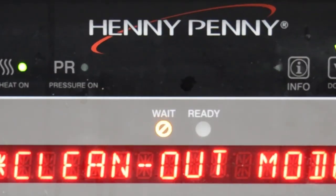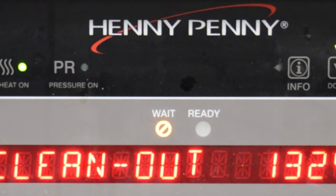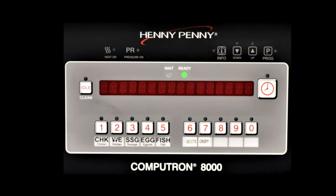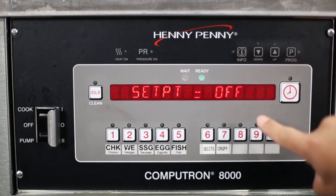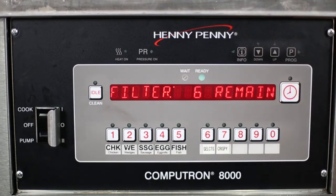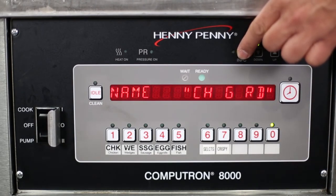The pressure on light lights up when the solenoid closes and pressure starts to build inside the vat or fry pot. The weight light flashes when the oil temperature is not at the proper temperature for cooking product. The ready light lights up when the oil temperature is 5 degrees Fahrenheit or 3 degrees Celsius below to 15 degrees Fahrenheit or 9 degrees Celsius above the cooking temperature, signaling the operator that the oil temperature is at the proper temperature for cooking product. The info button displays fryer information related to oil temperature, filtration status, cooking data, and oil life. If pressed while in program mode, it is used to advance to the previous setting.